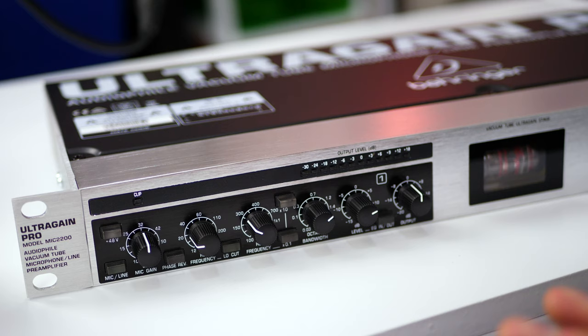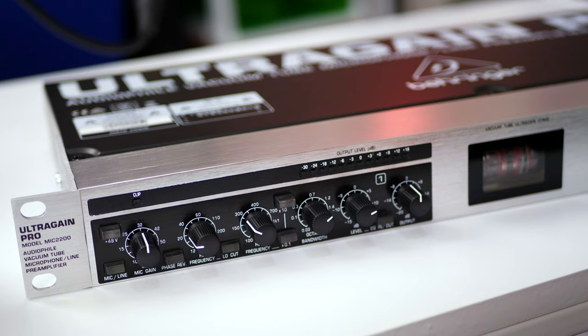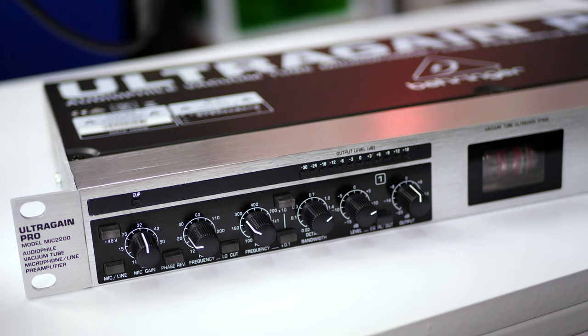Over here we have a plus 48 volts button. This is for condenser microphones that require phantom power — push that in and it will power your microphone. One of the great things about it is that even if you've got headphones on, usually when you push a 48-volt phantom power button in it gives you a really big pop in the headphones. This unit actually has protection against that so you don't blow your ears out. Pretty sweet.